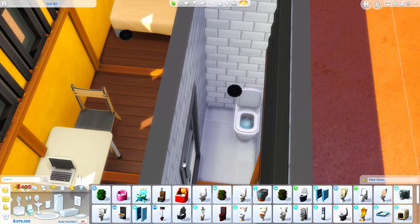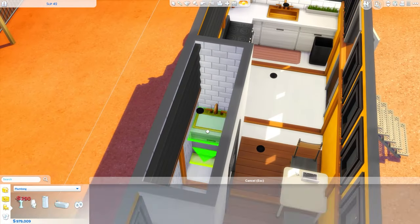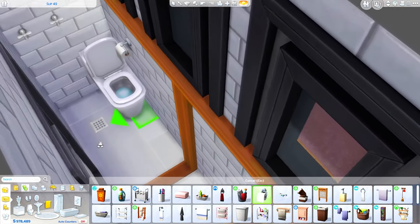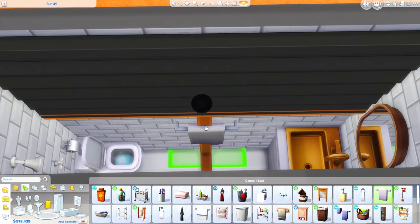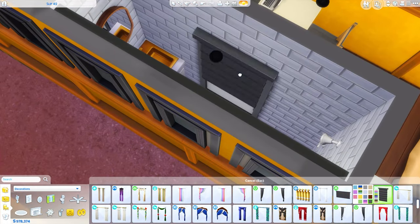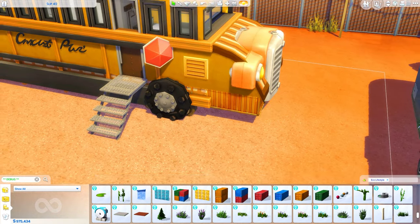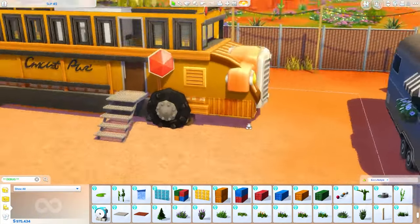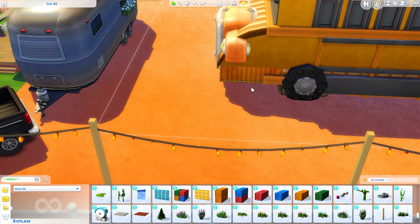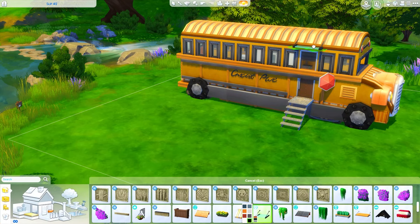First, working on the bathroom - this one's kind of squished because of the windows. I didn't want to place a shower on top of a window so I have the shower and the toilet scrunched into one corner together, and then a sink on the other side with that copper from the kitchen as well. Of course if that bothers you, you could get rid of the sink and move the toilet or shower to the other side. I wanted to use that little copper mirror above the sink that came with Tiny Living - I just thought it was really nice.